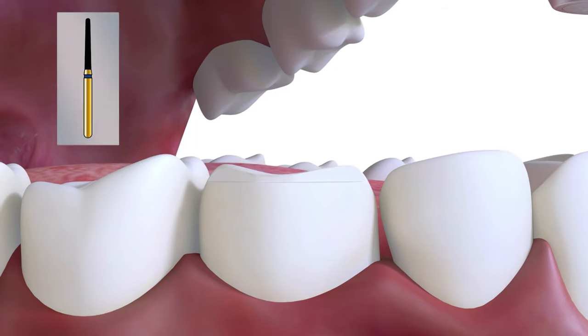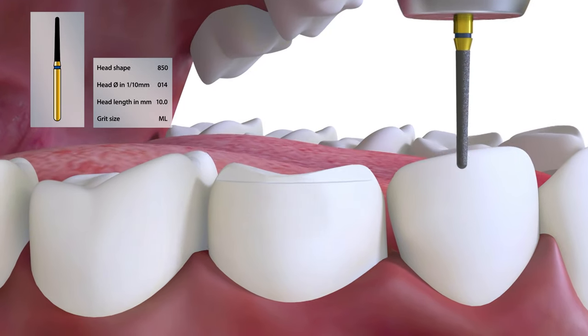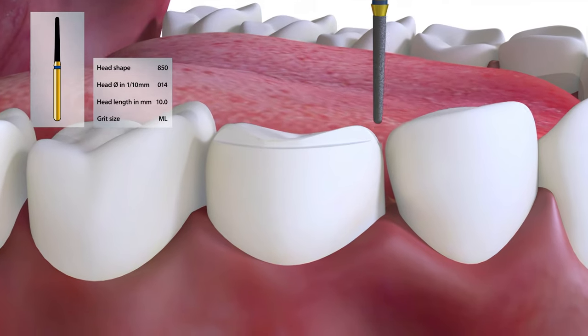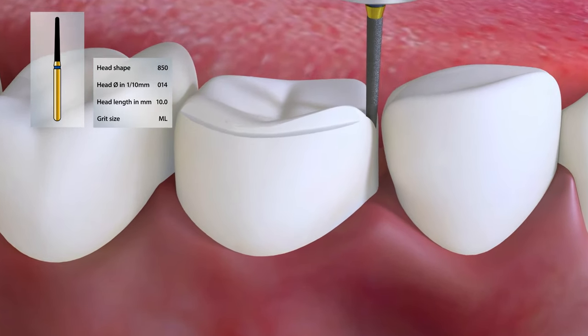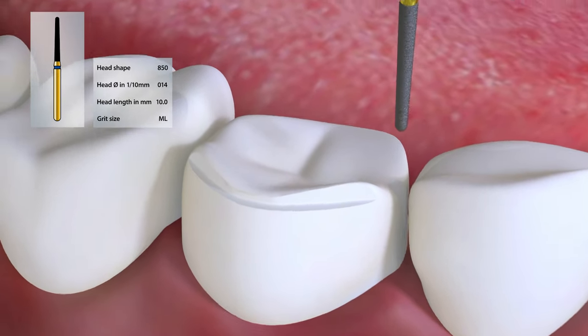Longitudinal grooves are often used to increase retention and resistance to debonding. Here we are cutting the longitudinal grooves with an 850014 for a cast gold 3.25 crown.